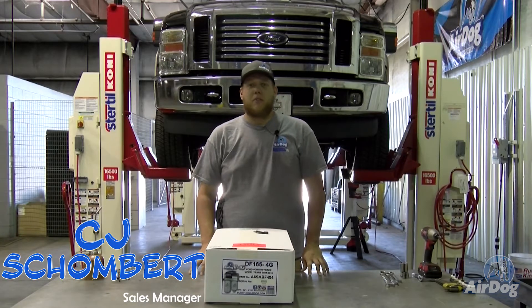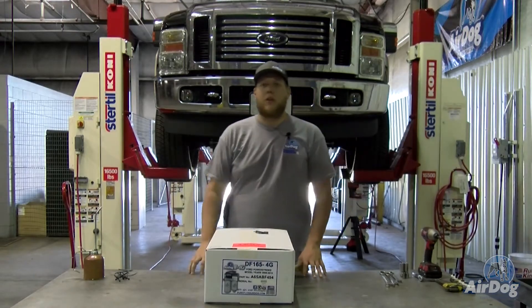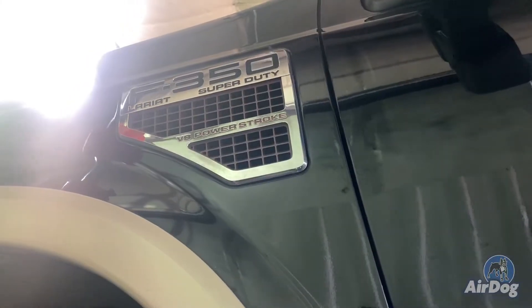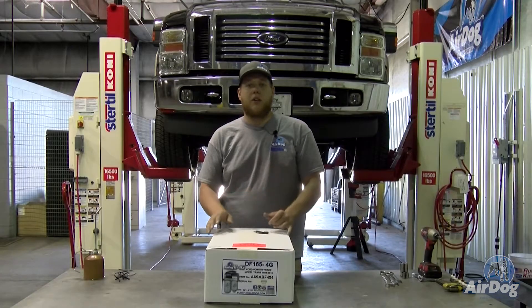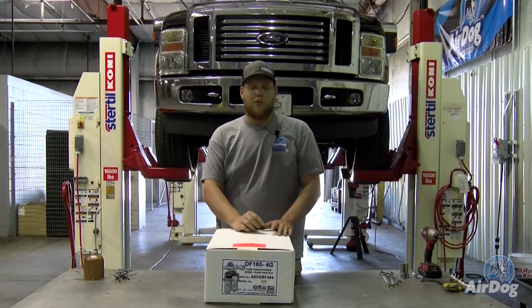How you guys doing today? I'm CJ from PureFlow AirDog. Today we have a 2010 Ford on the lift. We're going to go through the install of a DF165 4G on this vehicle. This will be the same install on your DF100s, very similar on your DF200s as well as your original AirDogs. There will be a few minor differences, but this is a 165 4G.